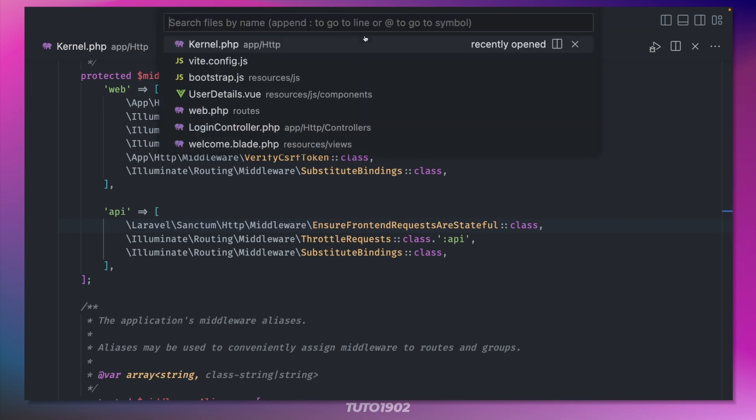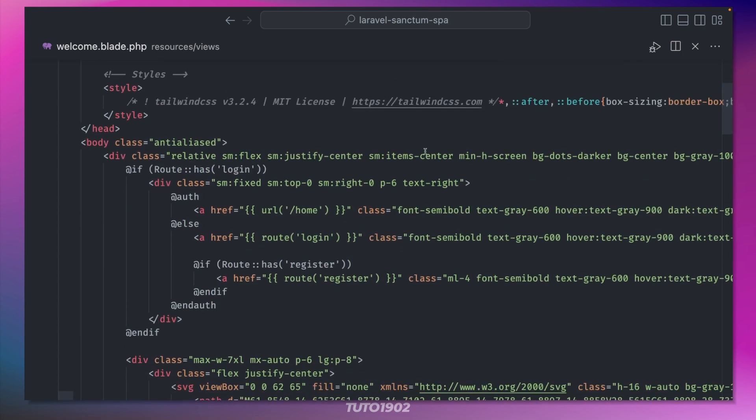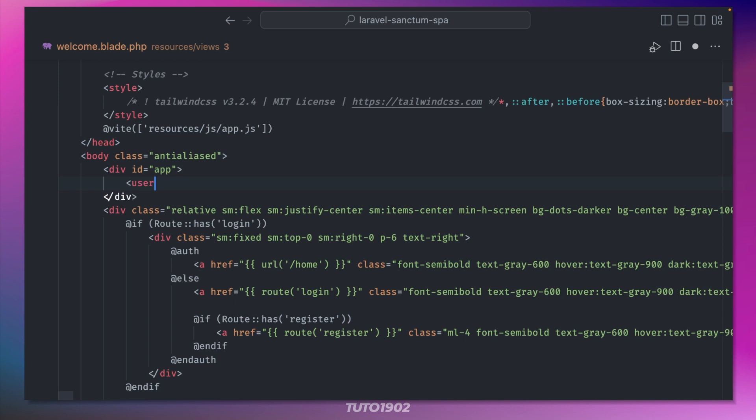To give this a quick test, we can use the default welcome view. Just add this line before the end of the head section to import app.js using Vite. And down here, we can add a div with an id of 'app', and inside, let's use our new component.